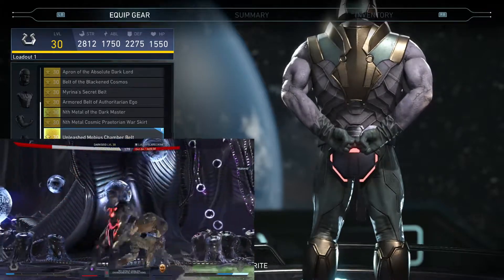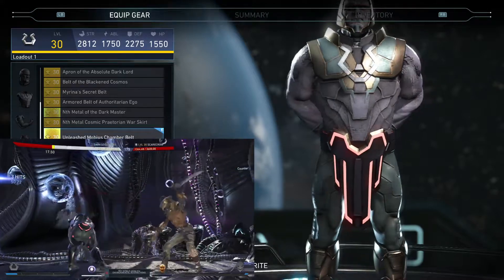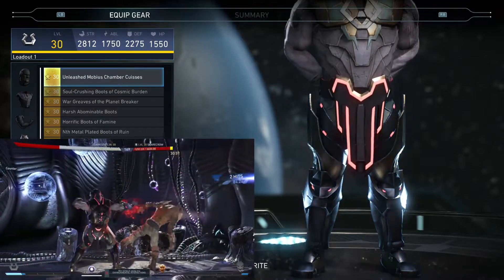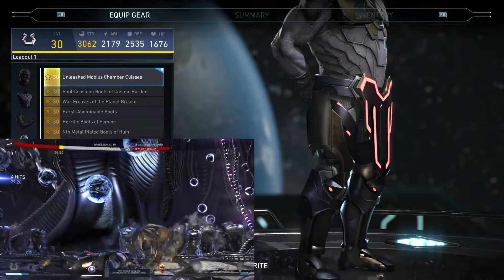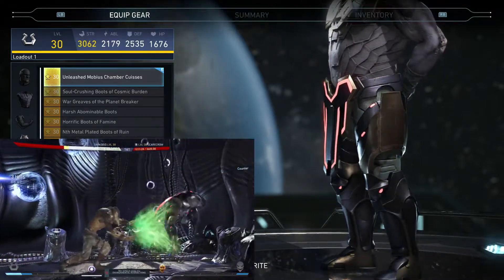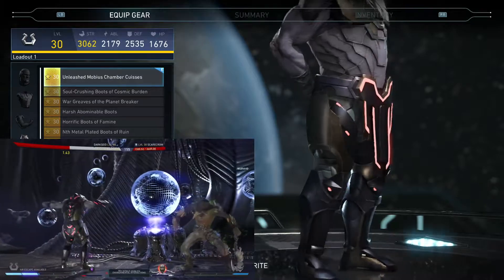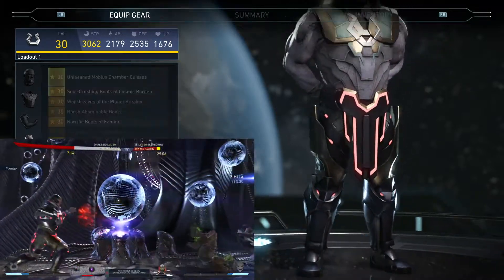He has a different belt design in the front and different in the back — both of them have the lights on them. Then we've got his boots right here. Boots look really good as well, nice thick armor, and around his thighs he has those little pieces of armor that stick out just a little bit, giving it that extra detail. Same lights that match the belt, looks really nice.